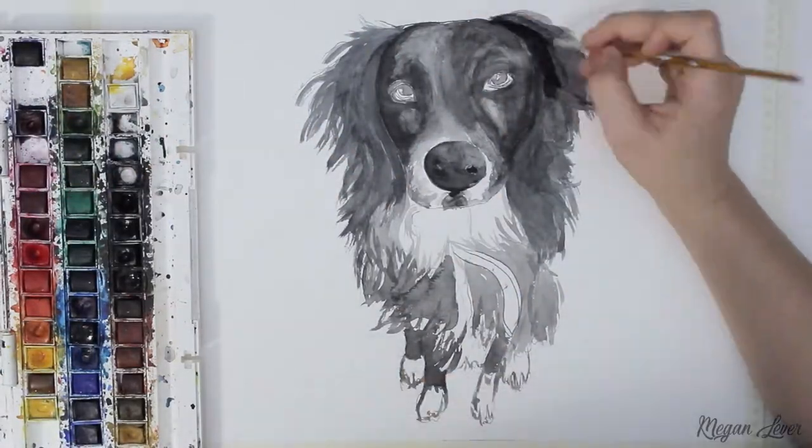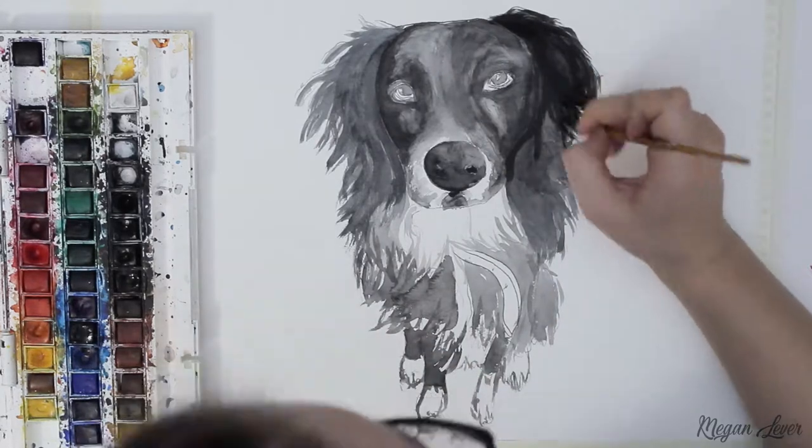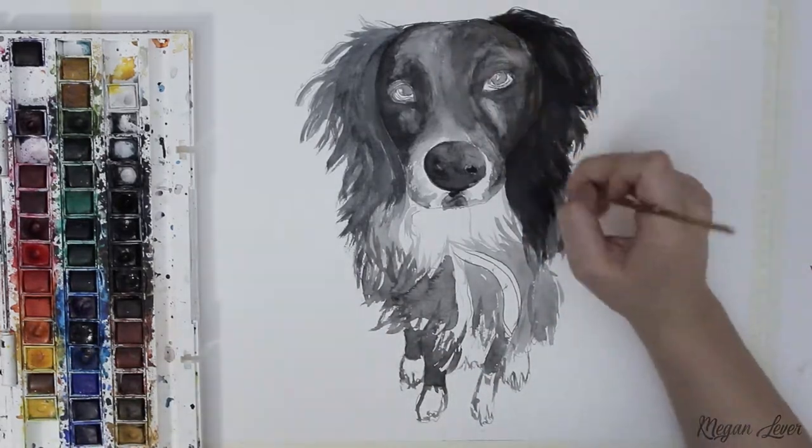When painting fur it is important to paint in strokes that follow the direction of the fur throughout all your layers, as it eventually builds up and looks more realistic and full-bodied.